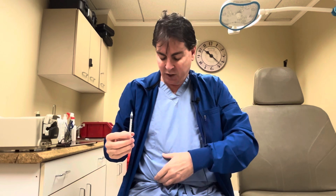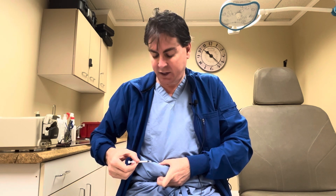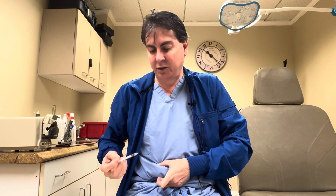Now you have your syringe ready to inject. The key is when you inject — whether in the right or left lower abdomen — you want to pinch. Pinching takes away any discomfort. Stick the needle all the way in, inject the product, hold it there for three seconds, and then you're done.